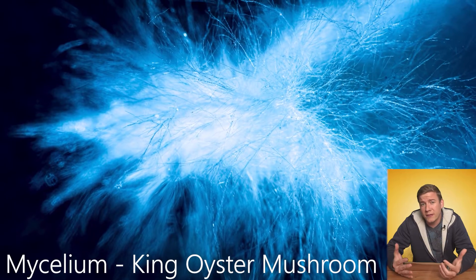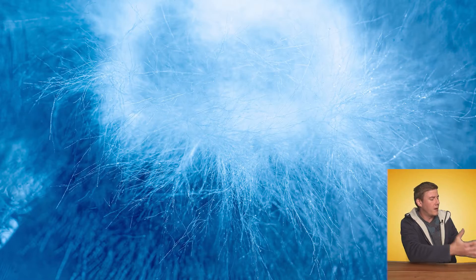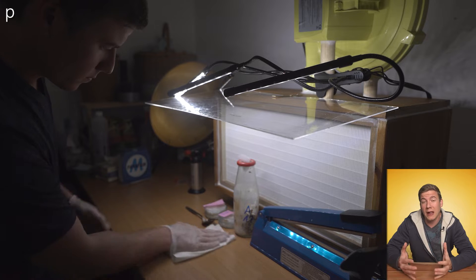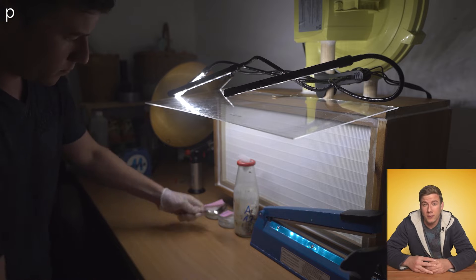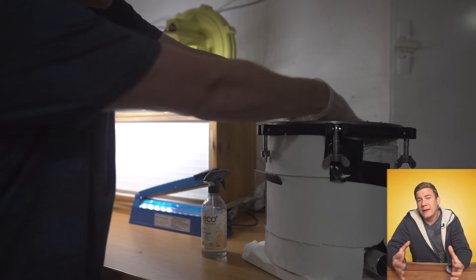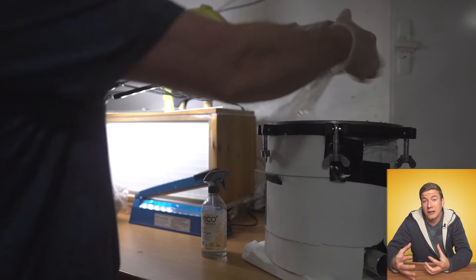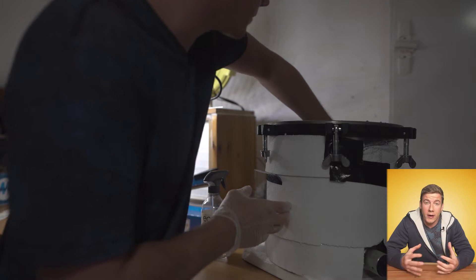You could also use liquid mycelium, but that's not the topic of today's video. We're going to focus on how to actually make these grain spawn bags, and the most important thing is to keep everything as clean and sterile as possible. I spray a lot of isopropanol, which really helps to avoid contamination, and I also use a very simple laminar flow hood. I sterilize the bags at 15 psi for about two hours, then leave them inside the autoclave — there's still heat inside which can kill remaining contamination. After one day, when the bags are cold, we're ready to go.